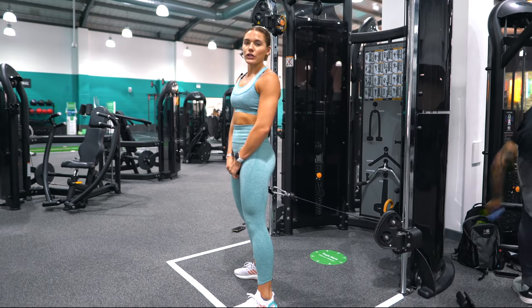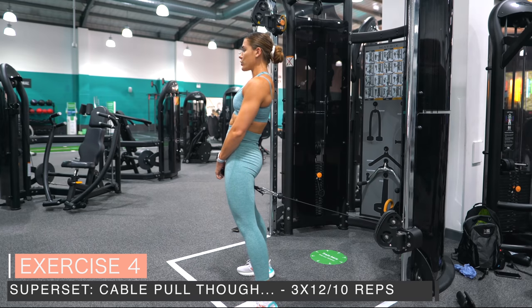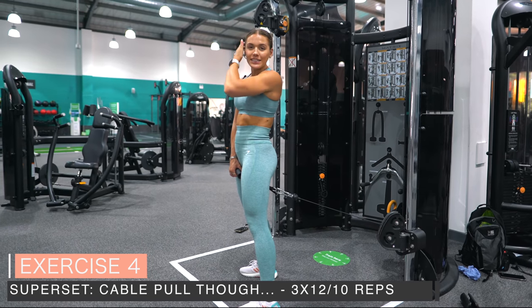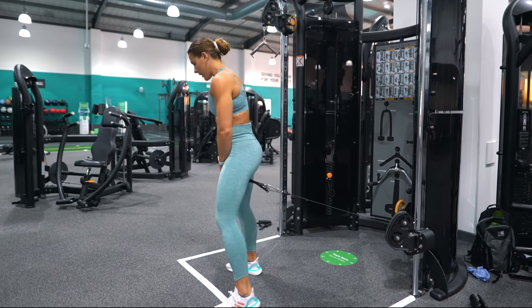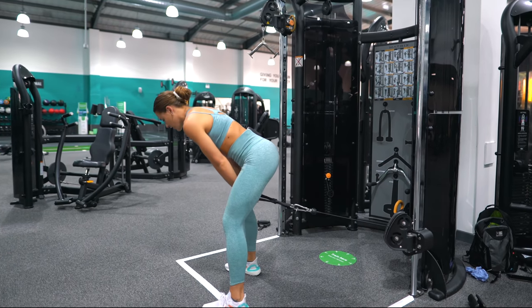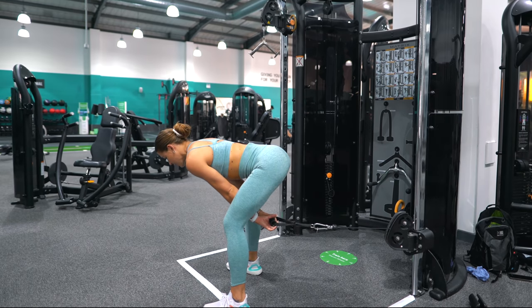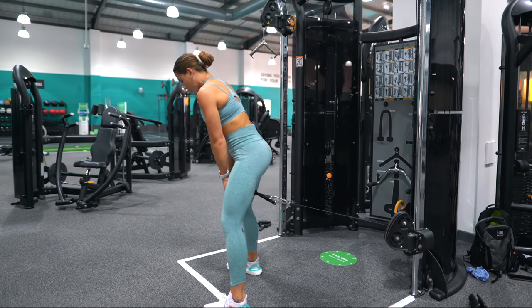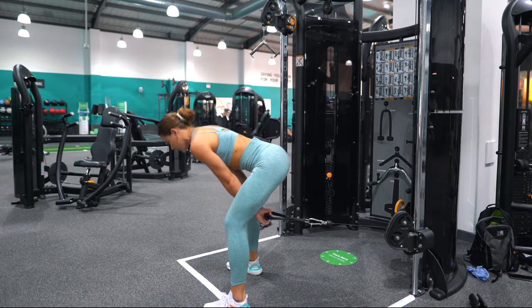Cable pull through — one thing to avoid is hyperextending your spine at the top; it does absolutely nothing except damage your lower back. Make sure you've got enough room to reach full range of motion. Hip hinge with a slight bend at the knee, then pull through with the glutes, doing that little posterior tilt — tucking that pelvis under.